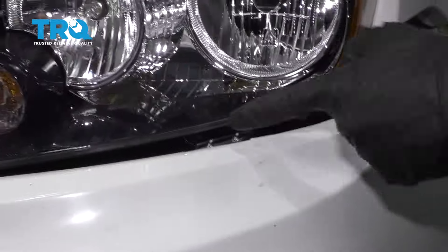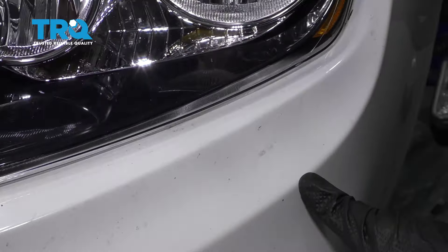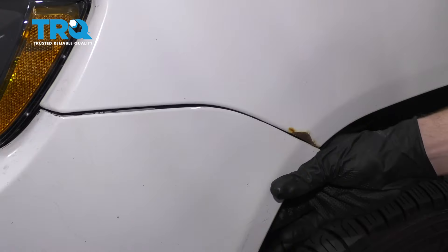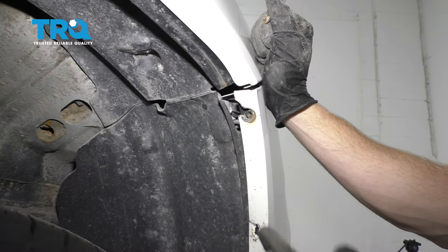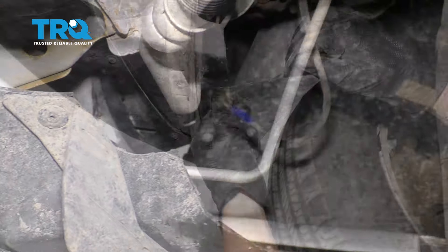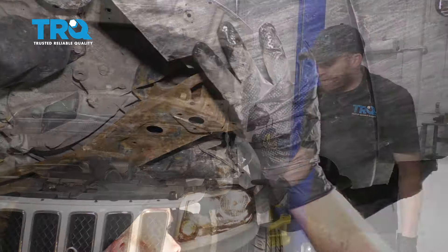Now let's line up the rest of the bumper cover. You wanna make sure you have this area coming over this but underneath the headlight. I'm just gonna bring it right up, come along here, and slide this in. Give it a couple loving bonks. Do the same to the other side, then start putting in all of our screws. Move along to putting in all our bolts along the fender well. Connect both of your fog lights, put in your push pin, and any other bolts holding this up.